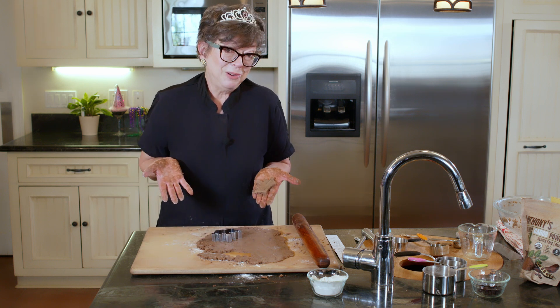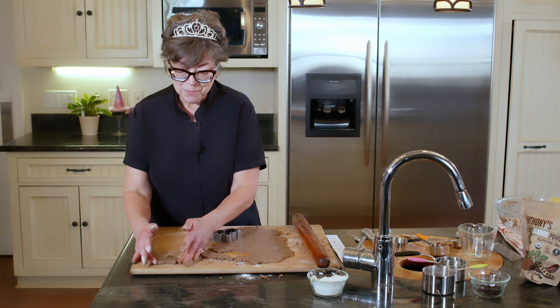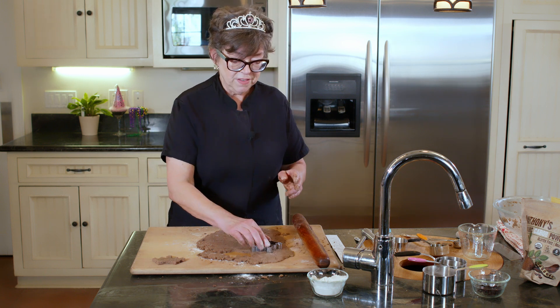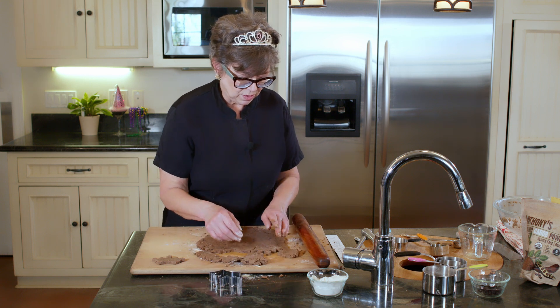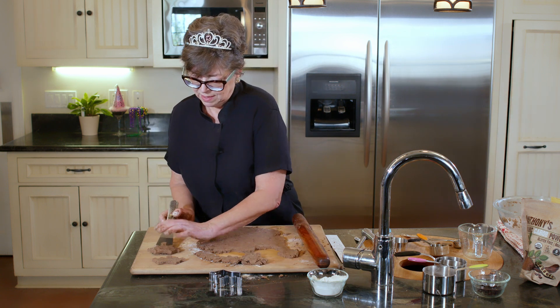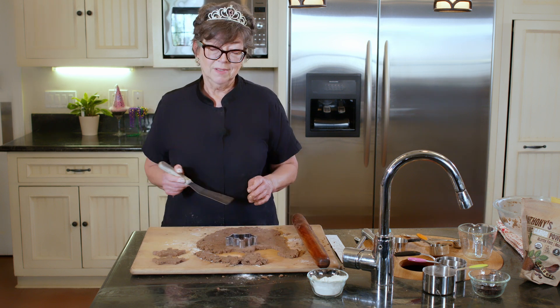My hands look horrible, but the crown looks fabulous. We're going to decorate that with some yogurt and maple syrup icing, but we'll do that once they come out of the oven and they cool a little bit. Let's grab that — that looks good. I'm going to cut the rest of these out and we'll be right back.